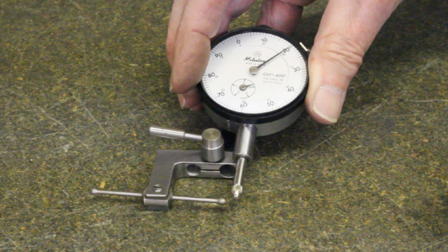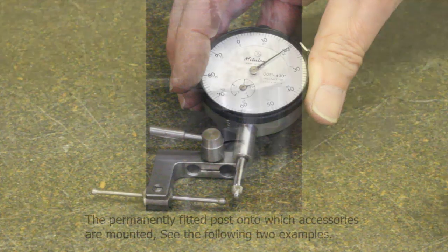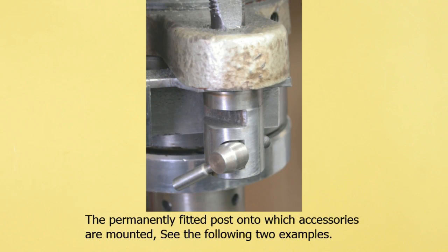The slides that follow will give you a good idea of what is possible beyond just holding indicators. Thank you.